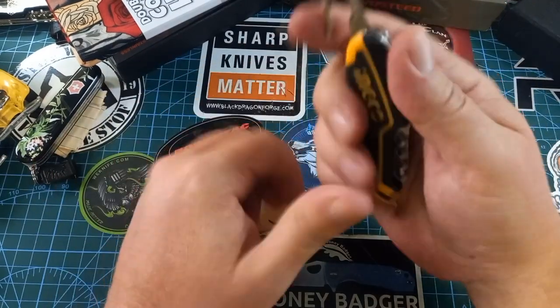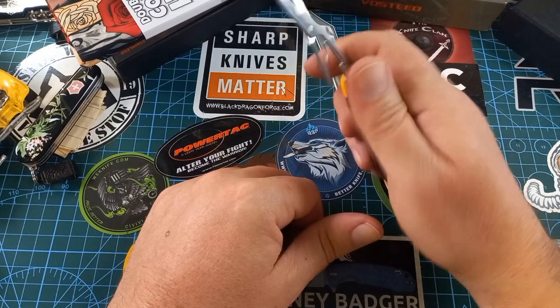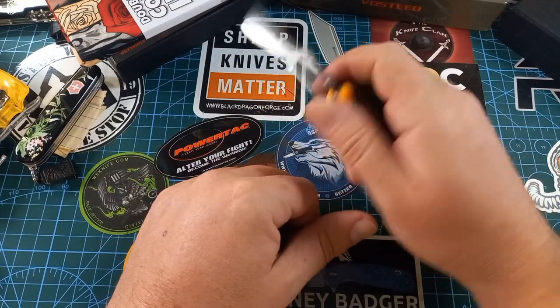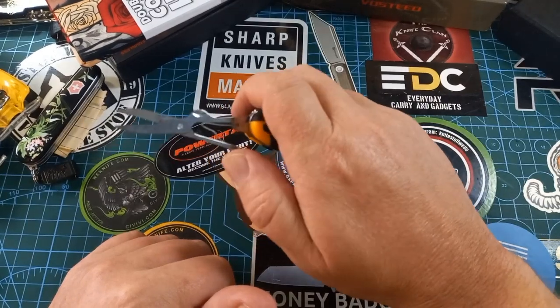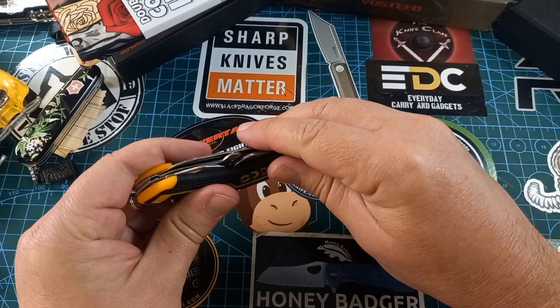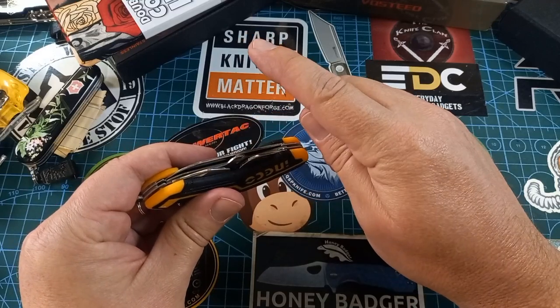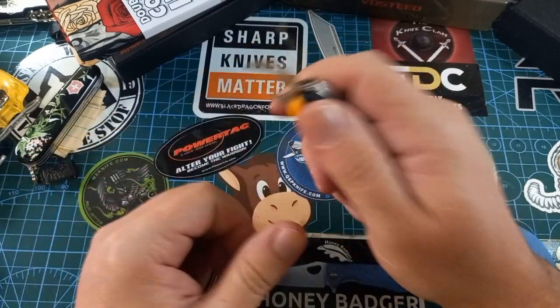The second thing we have on here is a pair of scissors. Very functional, very nice scissors — it actually feels nice to hold this thing while cutting with the scissors.